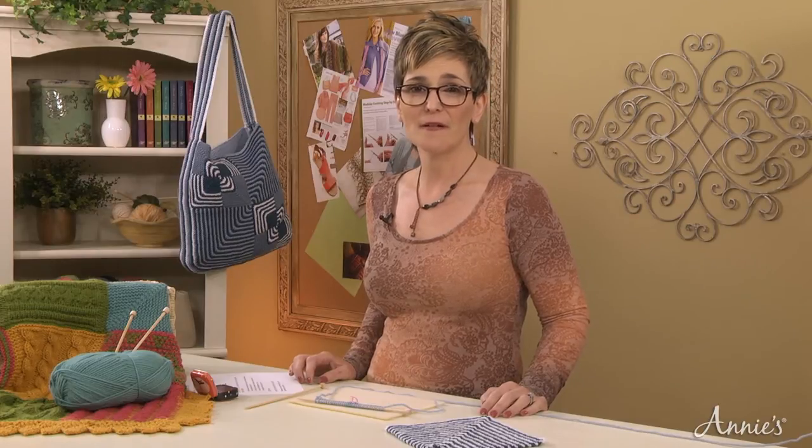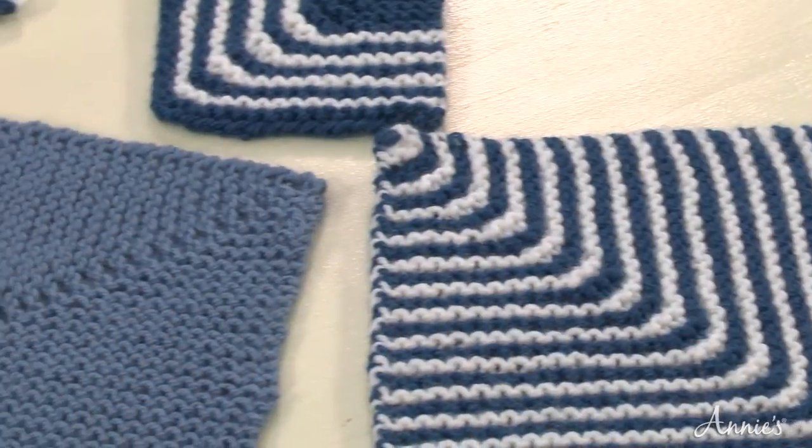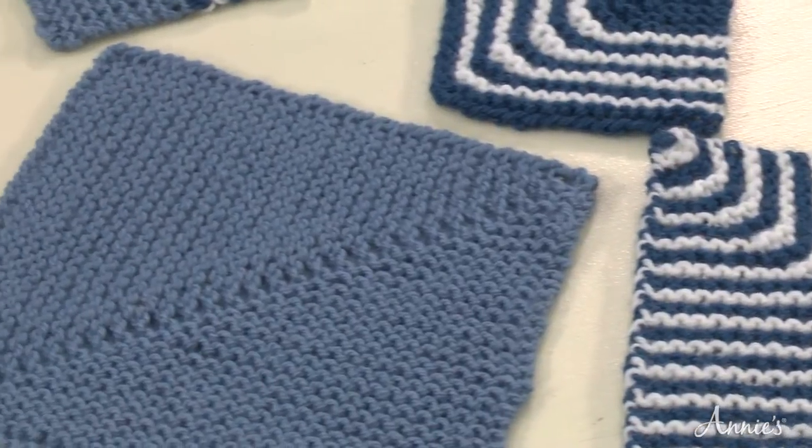Mitered squares can be made in just about any stitch pattern, and you'll commonly see the most basic made in garter stitch in either one, two, or multiple colors like these.